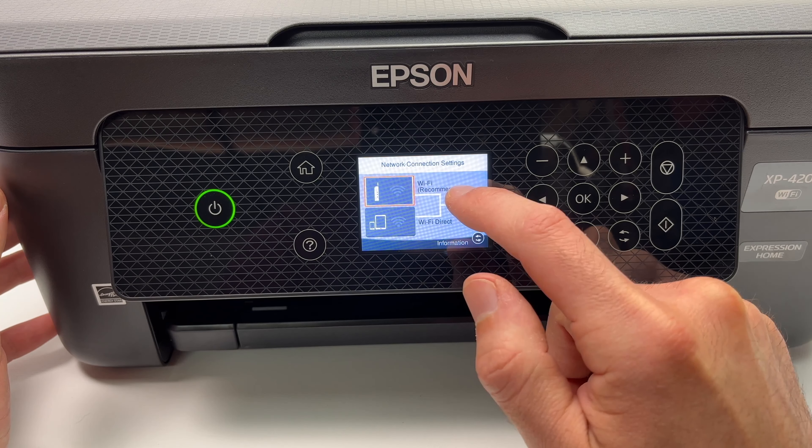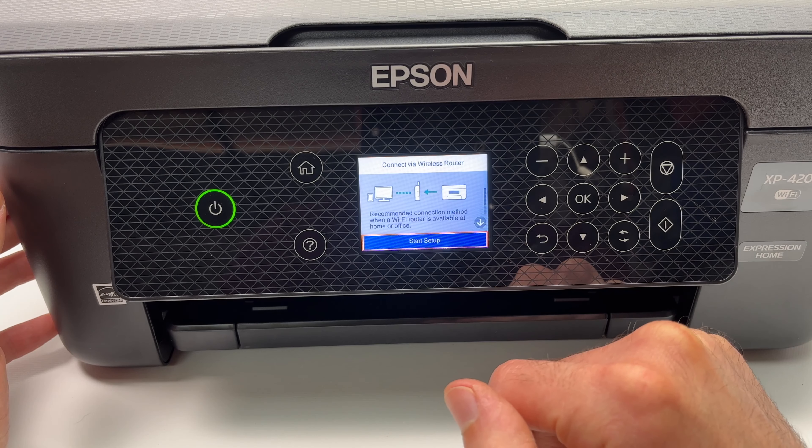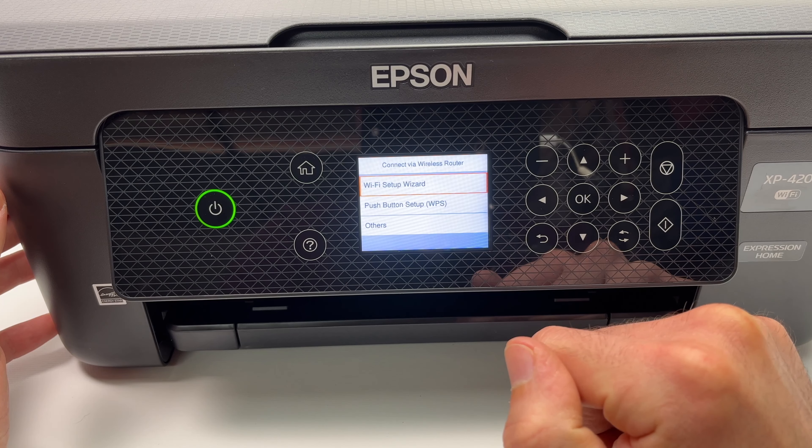In this video I'll show you how easy it is to connect your Epson XP4200 or XP4100 printer to any Mac computer.